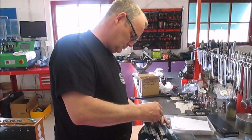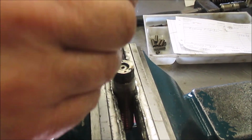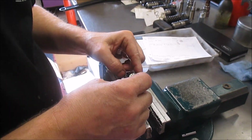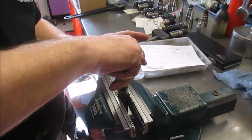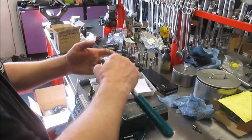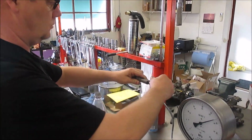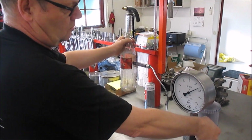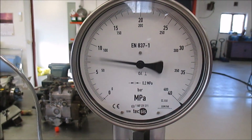Next thing: low idle. Take the adjusting pin away. Tool. Low idle. Opening pressure. Okay.